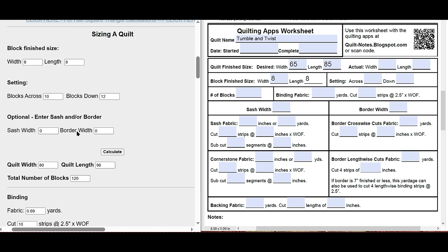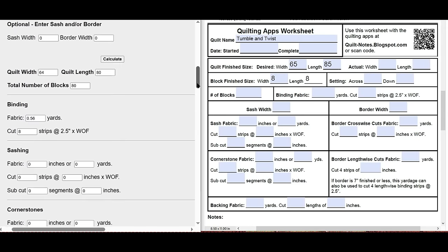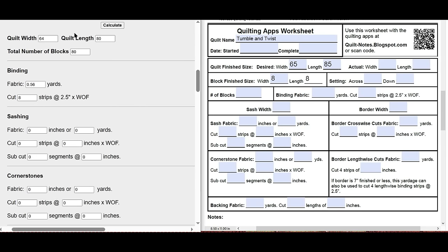That's a little bit bigger than we want, so let's put eight across instead of ten, and ten down, then press calculate again. Now we get 64 inches by 80 inches — that's really close to our 65 by 85, so I'm going to go with that. If you wanted, you could add borders to make it bigger, or sashing and cornerstones. You can play with those numbers in the calculator. Once we press calculate, we have the quilt width of 64 by 80 and a total number of blocks of 80.